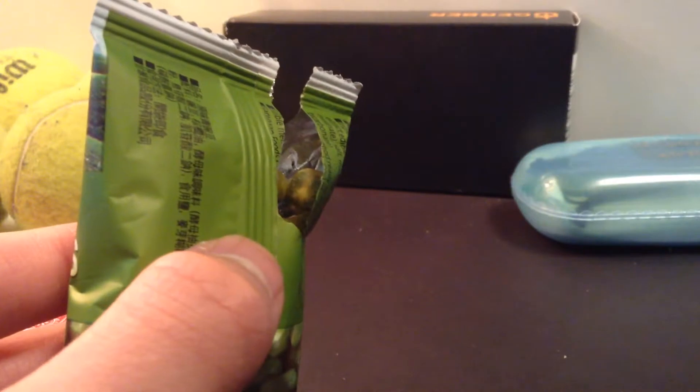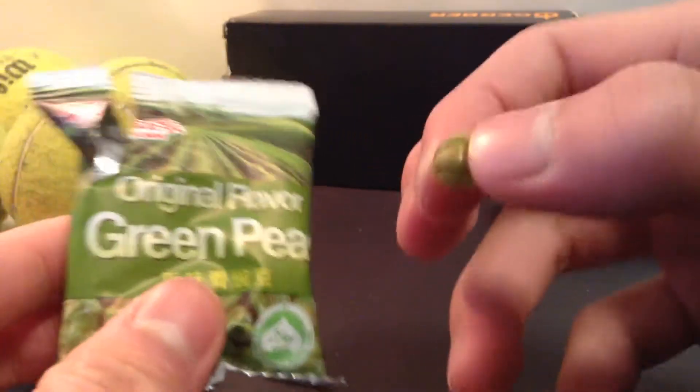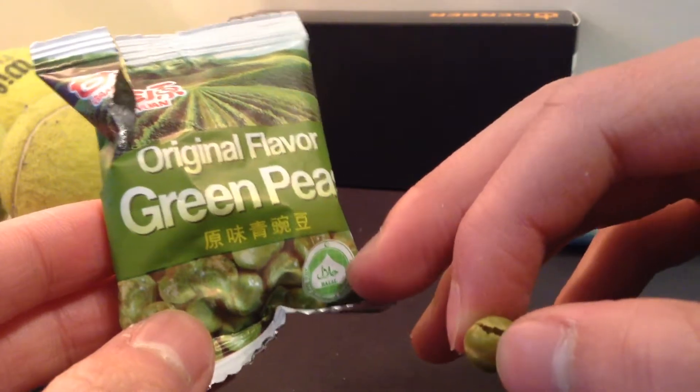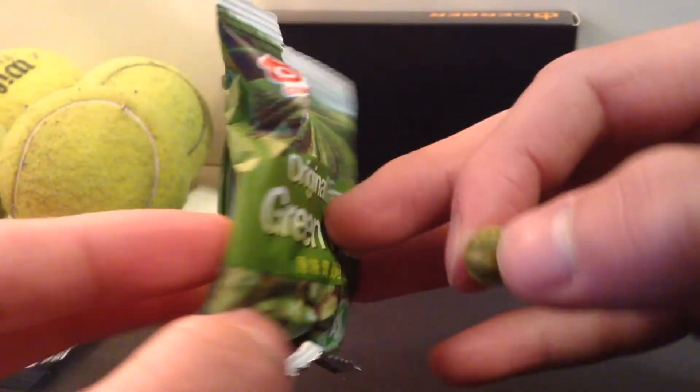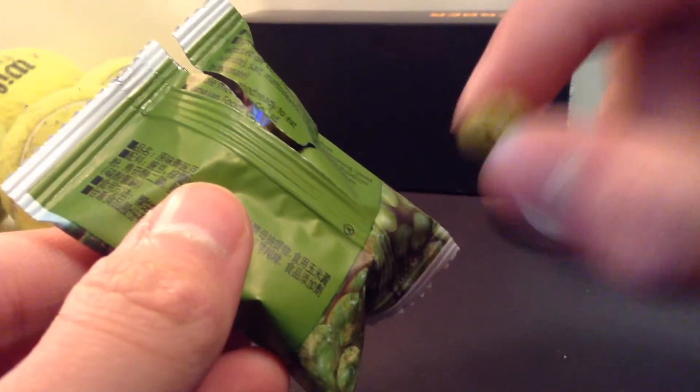Let me just take another bite. Mmm. Very nice. They come in a small, convenient package — original flavor green peas. It's halal, so people who can eat halal foods can eat these.